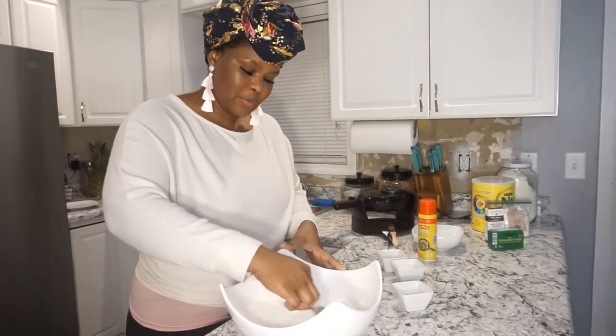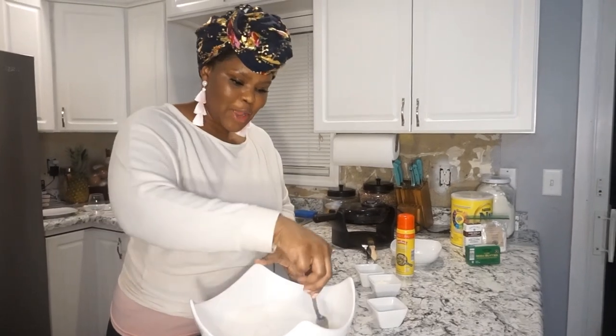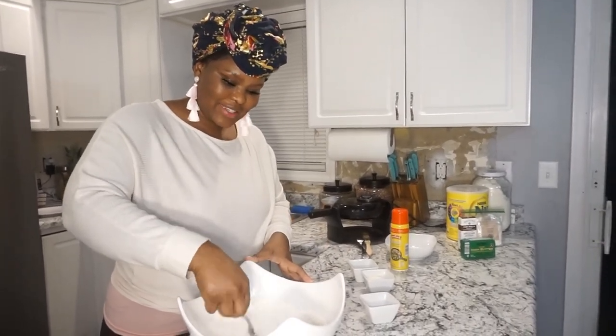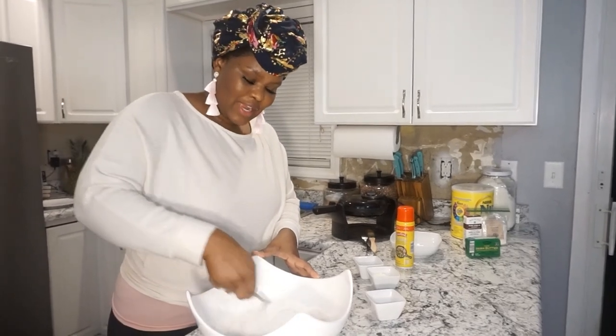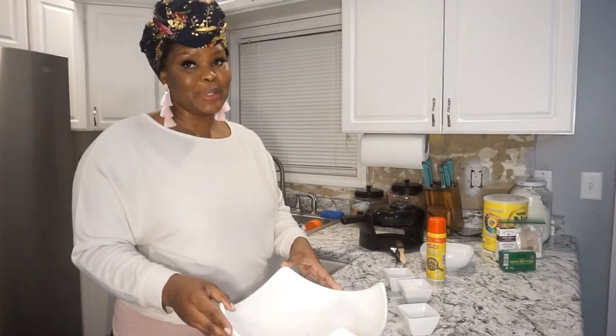I know this is different than what you're used to, right? Like, now we're doing a cooking show? No, I just thought it'll be a neat add-on to our little series. How many of you guys know how to make Congolese snacks? Comment below if you do.